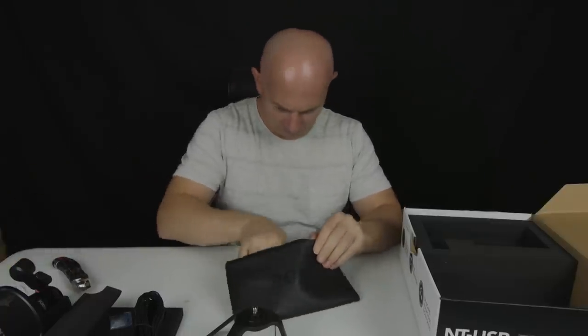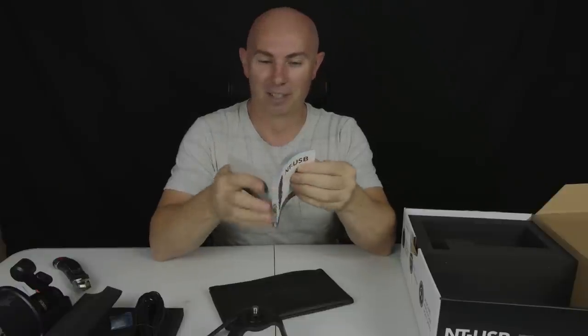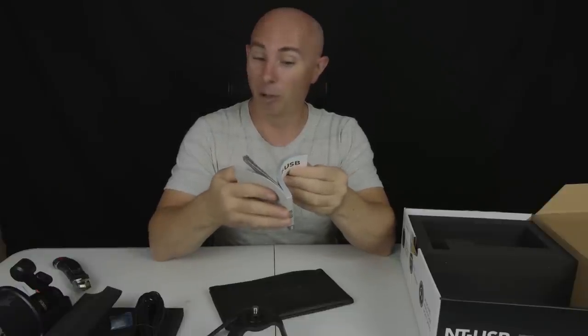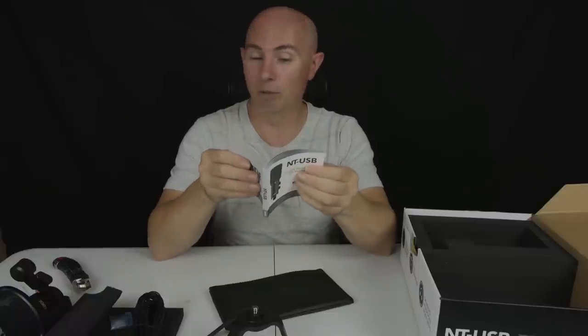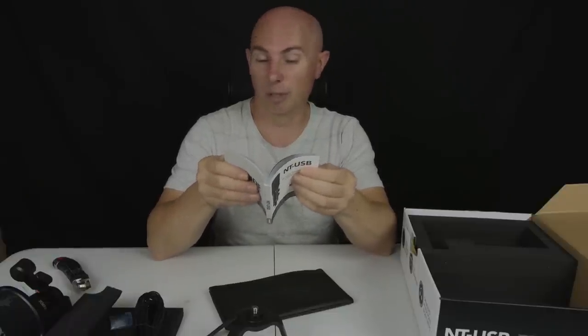I love Rode microphones — I think I can just put my hand on my heart and say I love Rode microphones. We also get a setup guide in multiple different languages, which is a testament to just how far and wide these microphones are shipped from an Australian company.